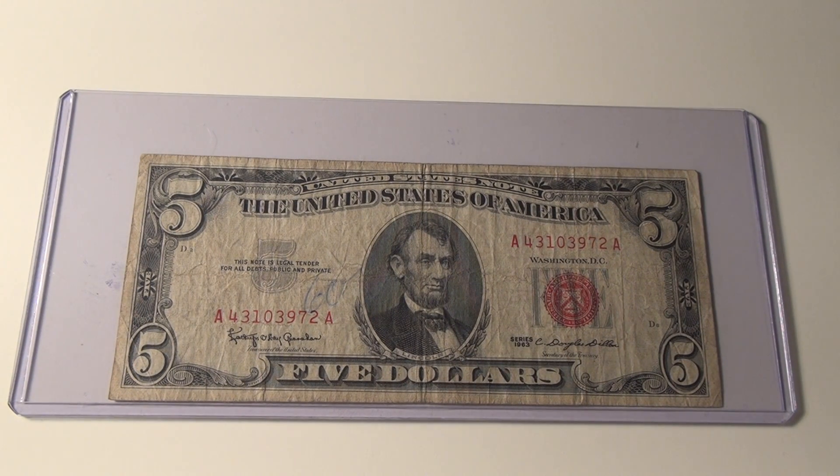All right, check it out — 1963 United States note, $5 bill. One thing I noticed about this bill: I got this in circulation. I was buying something — I think I was buying a flea collar for my dog — and I got it in my hand.